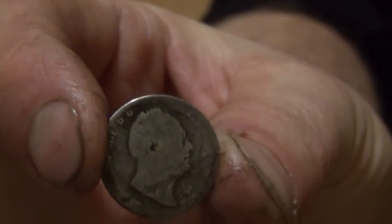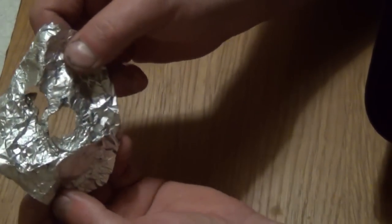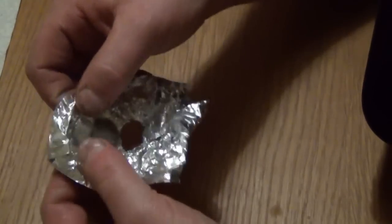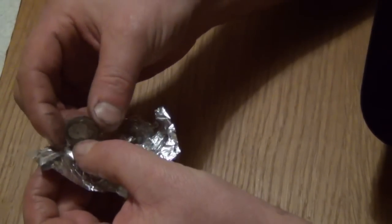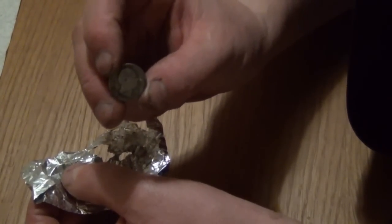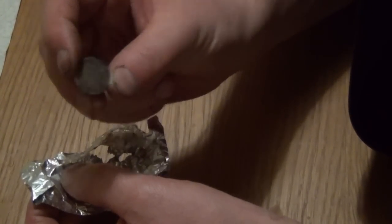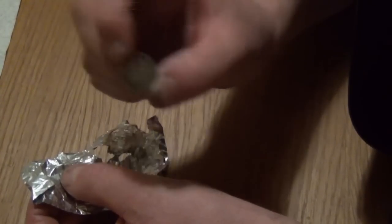It's getting better. You might find that the reaction actually burns its way through the foil — it does generate a little bit of heat. It's not looking too bad. I'm going to take it away, rinse it under the tap, and give it a very light rub with a soft toothbrush, and I'll bring it back.